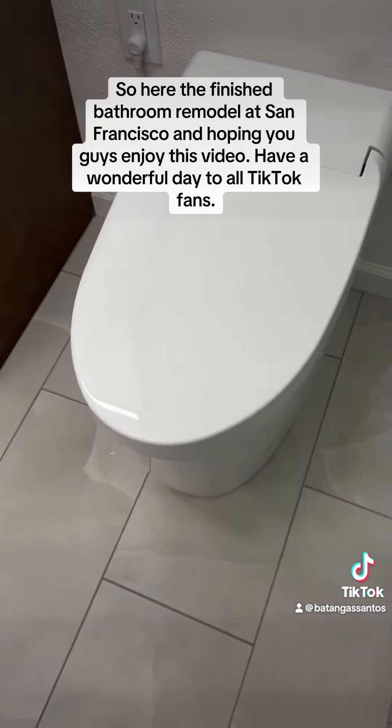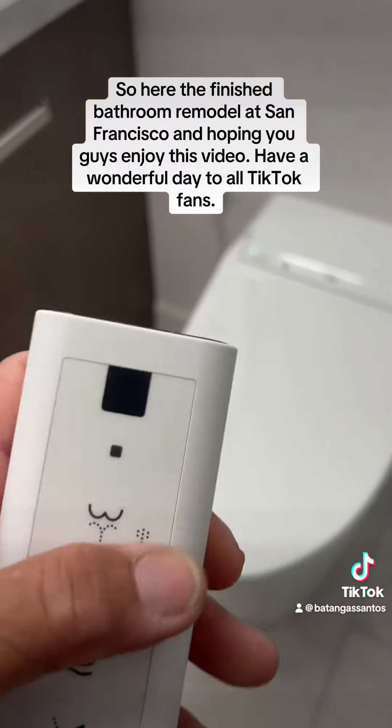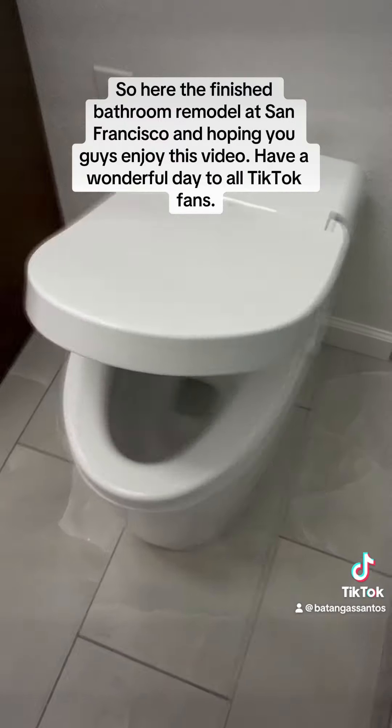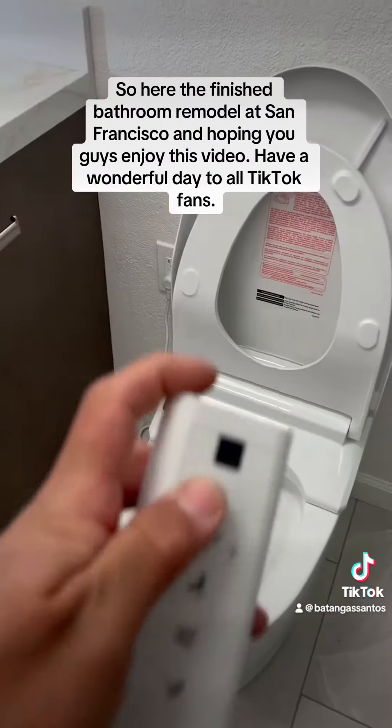The toilet is controlled by remote. You just press this — this is the remote — press this to open, and after you finish using the toilet you can flush it by remote.